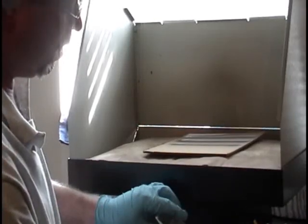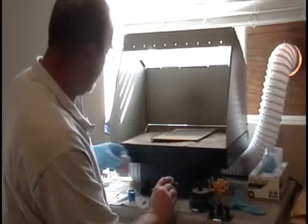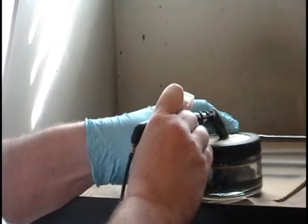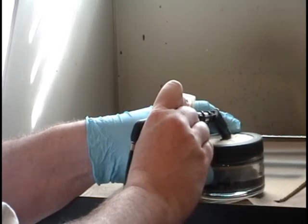Okay, clean up is nothing more than dump in your extra paint. Fill in the cup with some thinner. Put it into the adapter, and spray until it comes out. Once it's all empty, do it one more time for safe measure, and you're done.